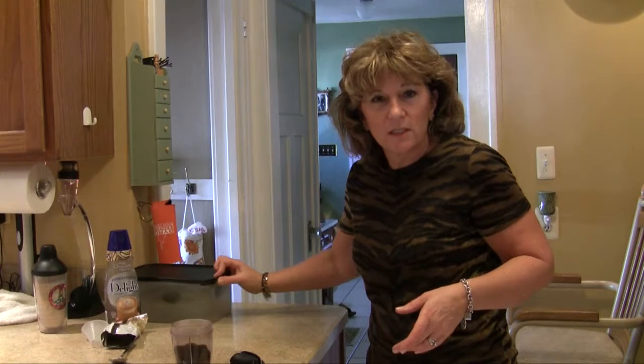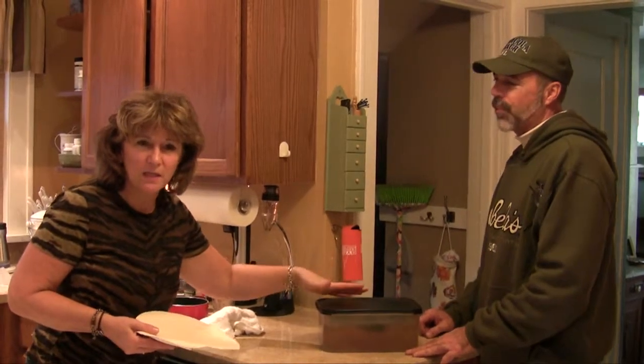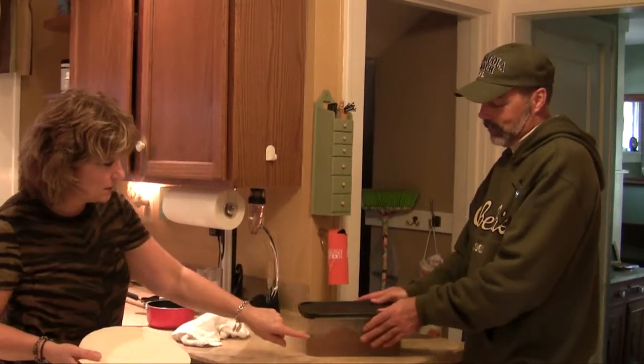Whenever I walk through the kitchen I just give it a little shake to mix it up. You can see it's already starting to get dark — the iced coffee's been sitting about half an hour. I'm going to have Chuck give it a little shake. Now it's getting darker.